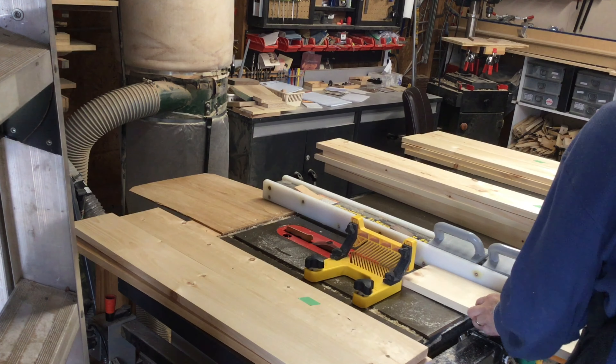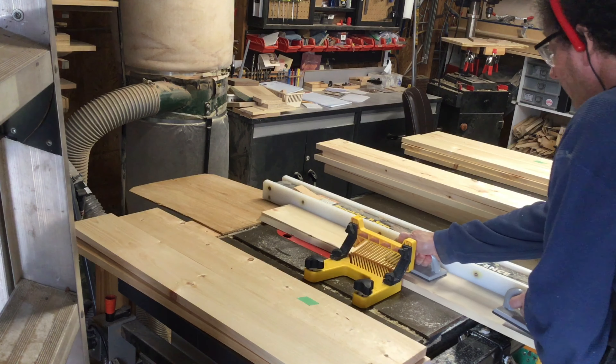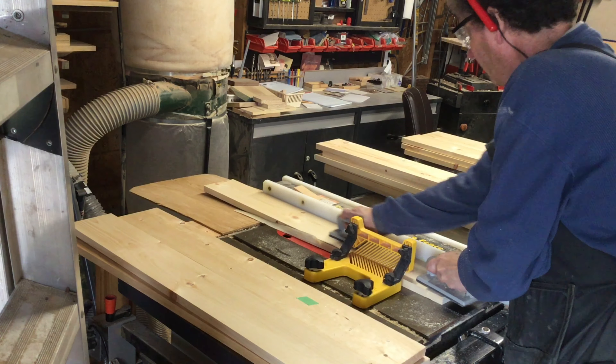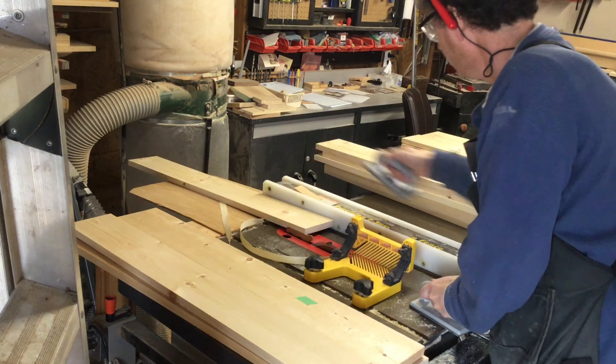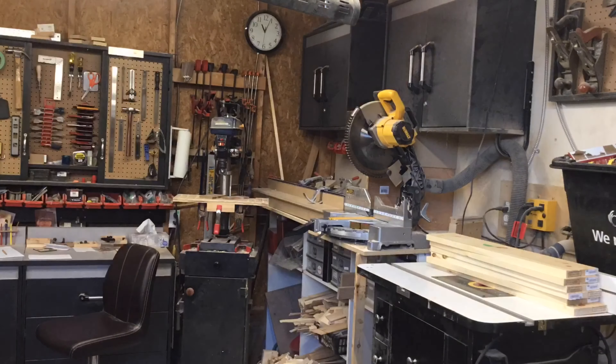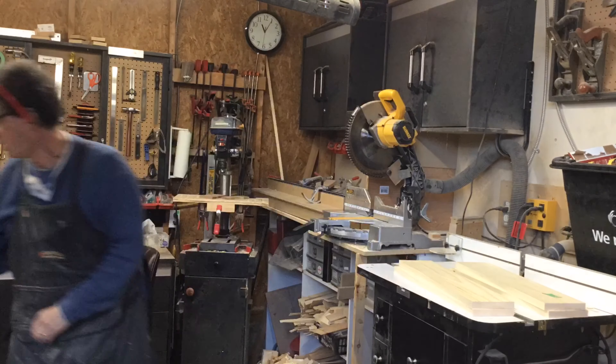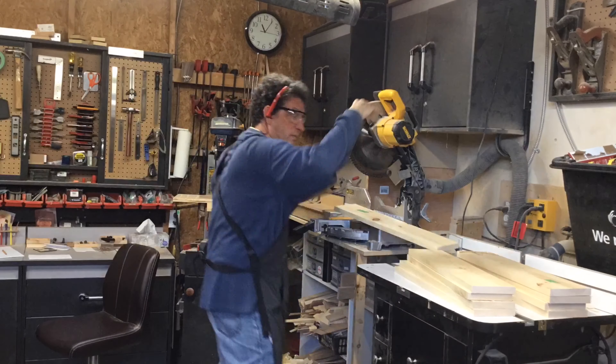Now that that's done, I can proceed to rip all of the boards to a consistent width. That way the panels will also come out equally sized. Next I go to the miter saw, set my stop gauge up so the parts come to a consistent length. Then it's just a simple matter of putting all of the boards through, cutting them up according to my plan and making a nice big pile.